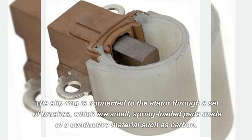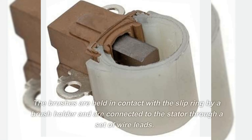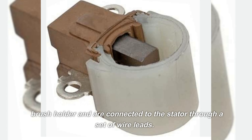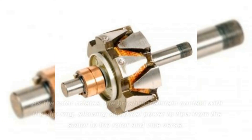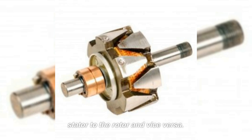The slip ring is connected to the stator through a set of brushes, which are small, spring-loaded pads made of a conductive material such as carbon. The brushes are held in contact with the slip ring by a brush holder and are connected to the stator through a set of wire leads. As the rotor rotates, the brushes maintain contact with the slip ring, allowing electrical power to flow from the stator to the rotor and vice versa.